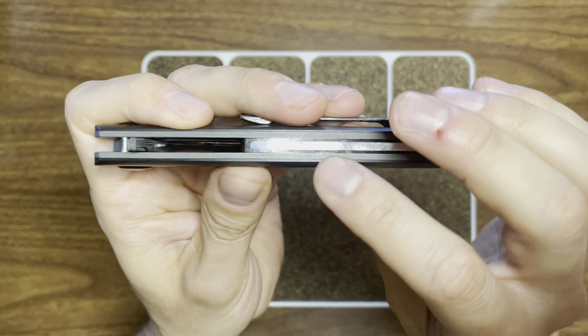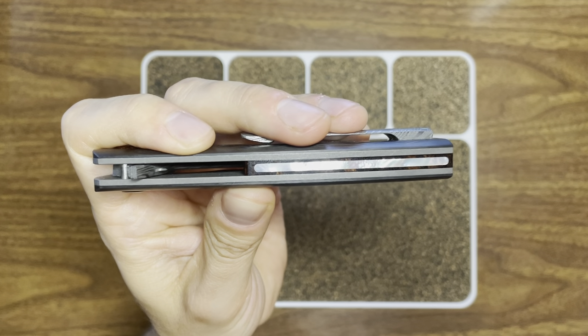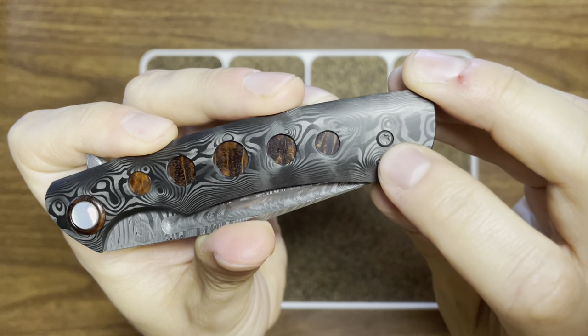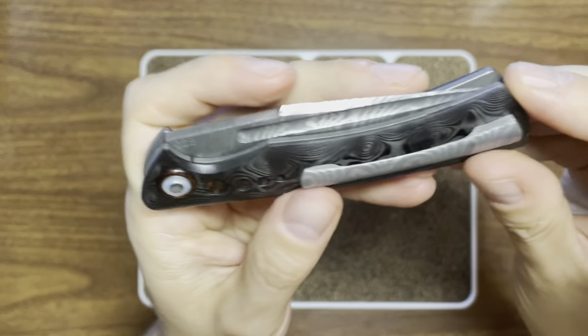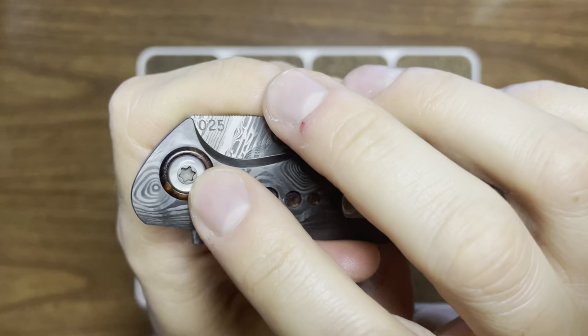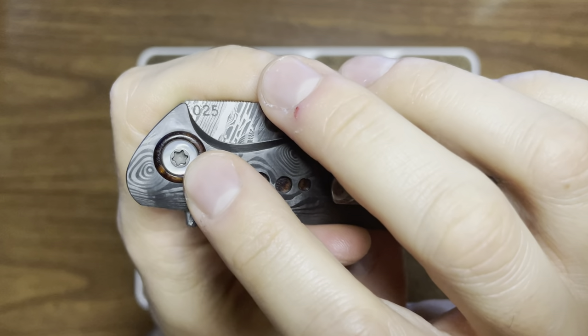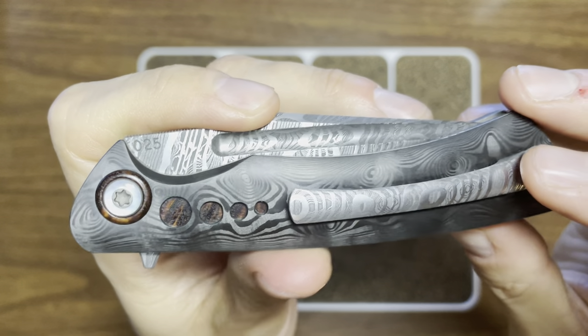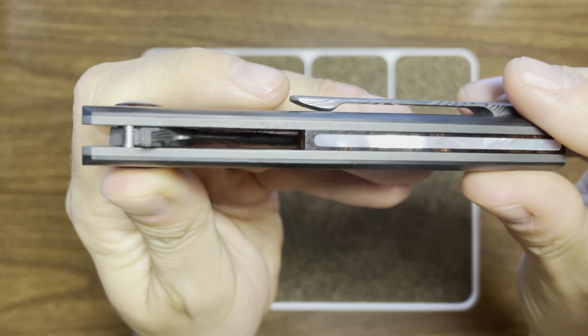The liners and all the hardware are blasted and tumbled. It should also be noted that the pivot screw is blasted and tumbled as well to match — really cool to see. Just gorgeous materials all around.